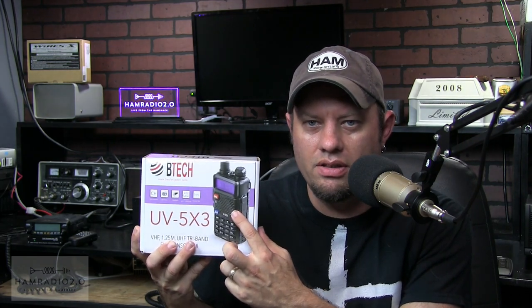I'm told there will soon be a UV-82 HP in a tri-band version that includes 220 — though that's through the grapevine and I don't have details yet. Anyway, this UV-5X3 looks just like a UV-5R — same body, same readout, same everything. It's dual receive, dual display, but three bands, incorporating 220. We're going to be tinkering with that here in a minute.